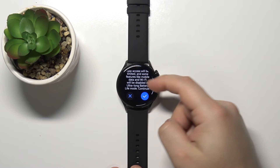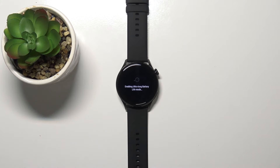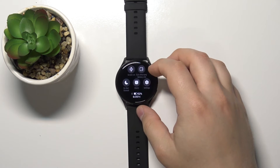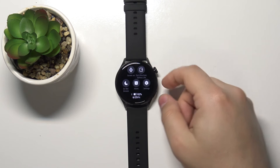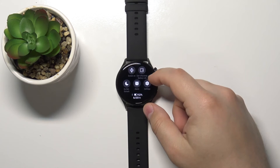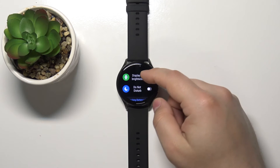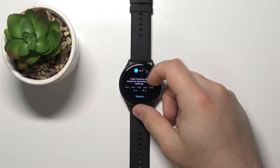Let's tap on the check mark to confirm and enable this mode. The watch will start entering Ultra Long Battery Life, and after it's done you will see that you have access only to a few features. If you enter the settings, you have only display brightness and Do Not Disturb.